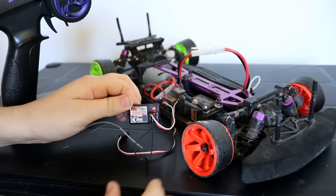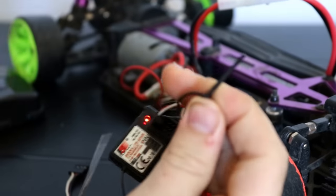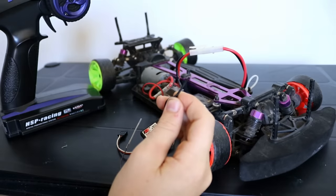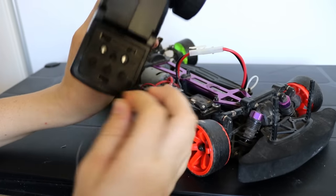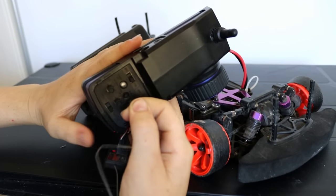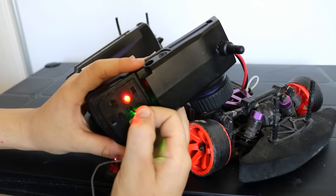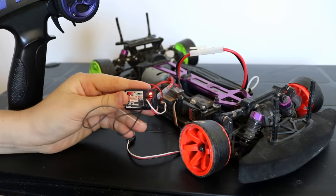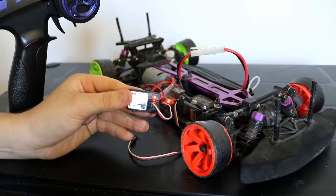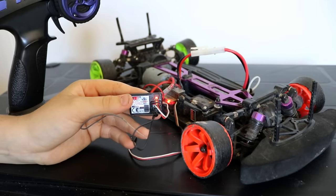What you need to do now is grab the key from your binding wire — just on the top of the wire — then grab your remote, and in the port just there where my finger is, press that in with the binding key, or you can use a pen or a pencil. Turn the remote on after holding the key for about two seconds on that port, and then you'll be seeing a solid red light on your receiver. That means the car has now been bound to the transmitter.